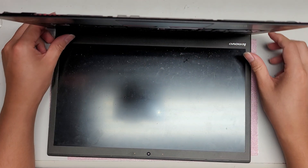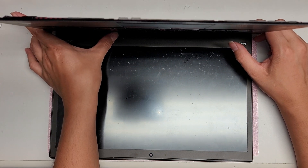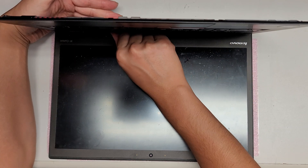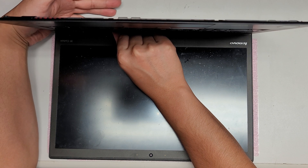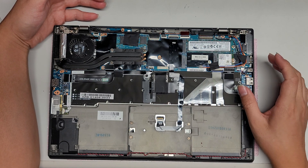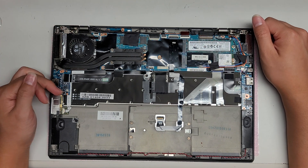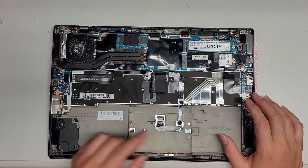One thing — after you disconnect the battery, to be safe you can hold the power button for about 15 seconds. This will drain any additional power from the laptop. This is mostly important if you are disconnecting the LCD connector. Most other components are okay if you didn't remove the battery, but to be safe you can do that.